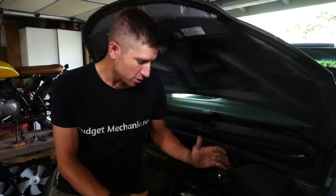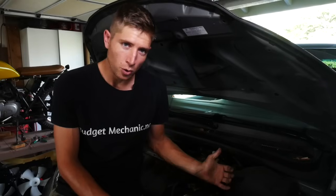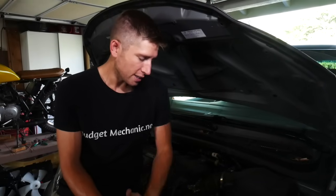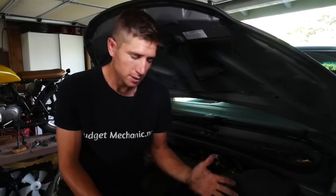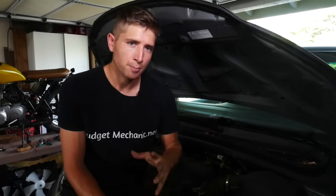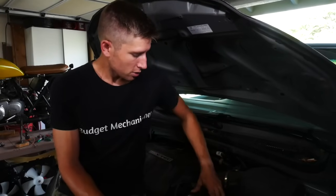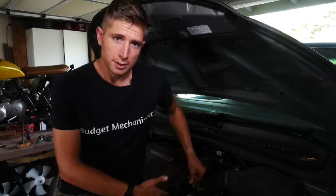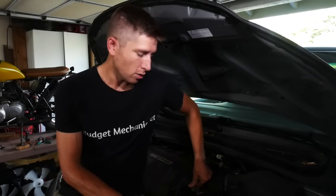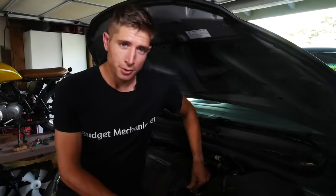Anything under 50 milliamps is acceptable, so this is an acceptable parasitic draw and it's not the problem the battery is having. We've traced the hard start problems of this car back to the battery, and it's a little odd because it's only a little over a year old. But there are a few reasons that can happen — one is it's just a bad battery, and the other is maybe the owner killed the battery repeatedly by leaving the headlights or dome light on. Batteries can't handle that too many times before they become permanently damaged and can't hold the same charge. I'm going to clean these terminals, put the battery on a trickle charge overnight, and hand it back to see if it made a difference. If not, they're probably going to need a new battery.